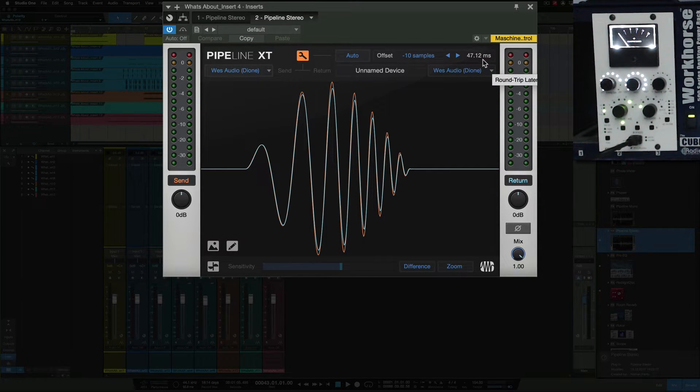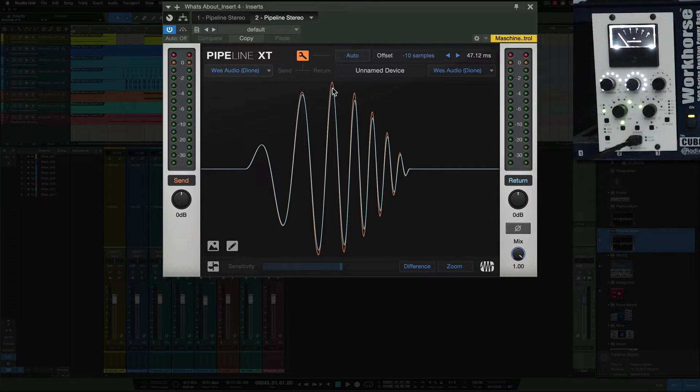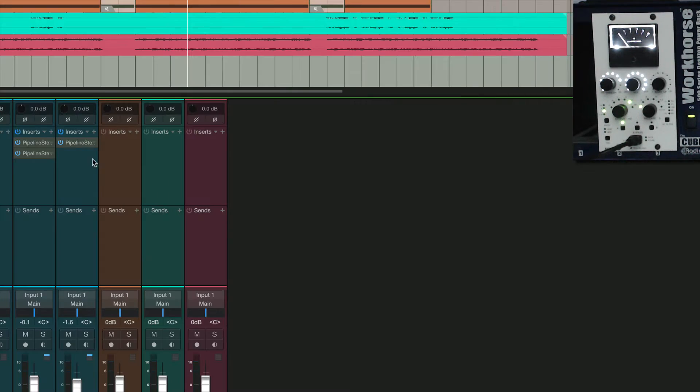You hit the Auto button and that sends a ping to the device — it actually sends a little click which tells the system how long it takes from the DAW to the interface to the hardware, back from the hardware to the interface, and then back into the DAW. The time frame in this case is 47 milliseconds; it really depends on which interface you're using. That's actually how long it took to get through all of those stages back into Studio One. Then you hit the wrench button and it lines everything up automatically — a great feature of Studio One. It also shows you the timing and the difference in loudness of the signal coming back and forth.